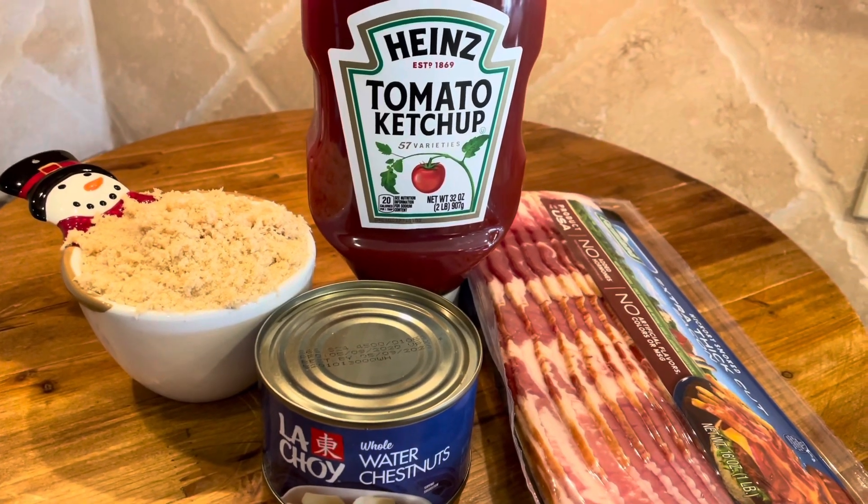Let me show you what you'll need: brown sugar, ketchup, water chestnuts, and bacon.